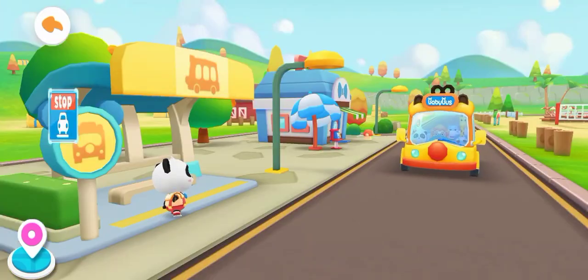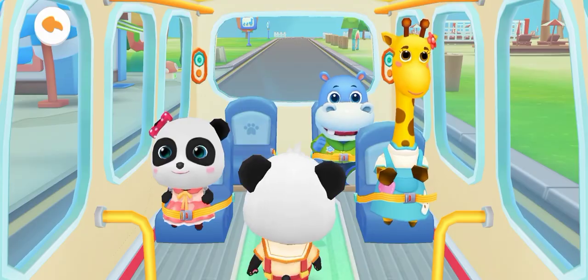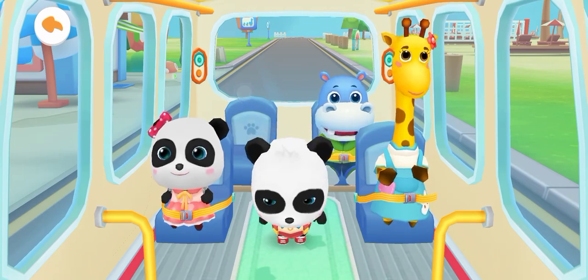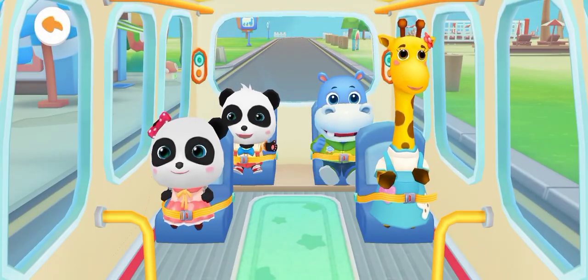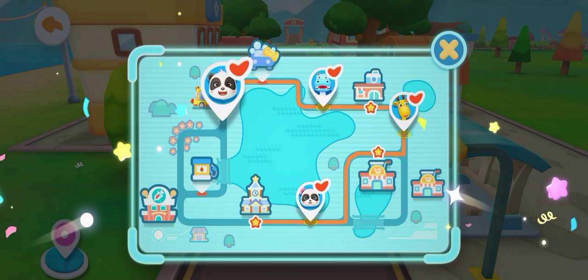Hi Baby Bus! Hi Gigi, get on the bus. Where should I sit? Fasten your seatbelt. Thank you. All our friends are on the bus!